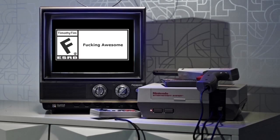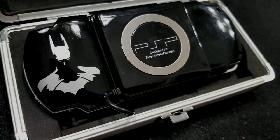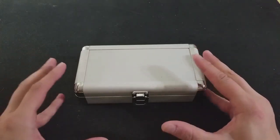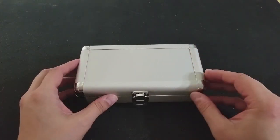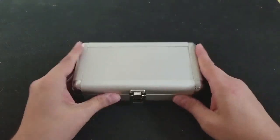Rated F for fucking awesome. Hey guys, it's Timothy Tim, and I'm here. It's finally here. It's finally time to unveil the Batman PSP. Oh, it's so cool. Look at this hard case.